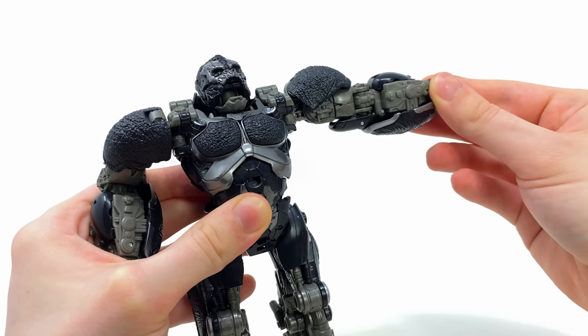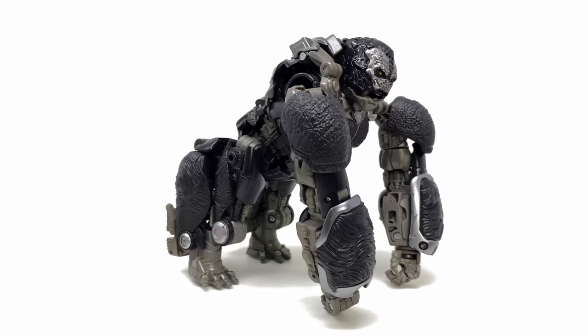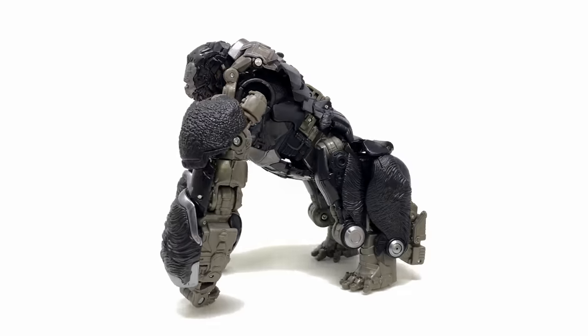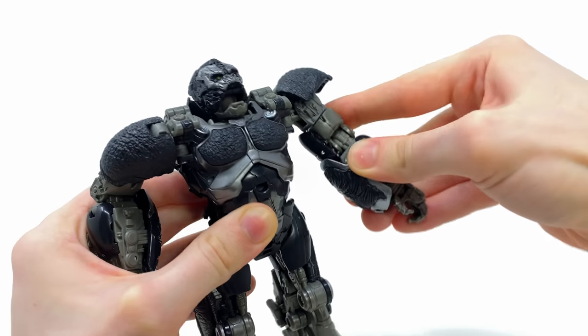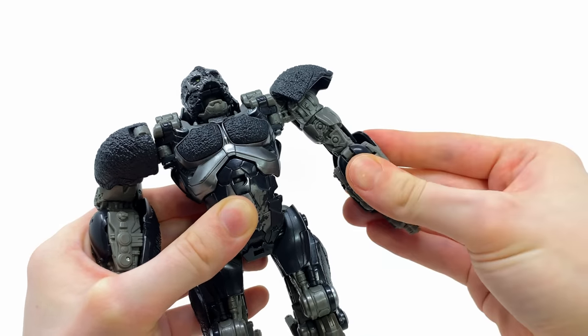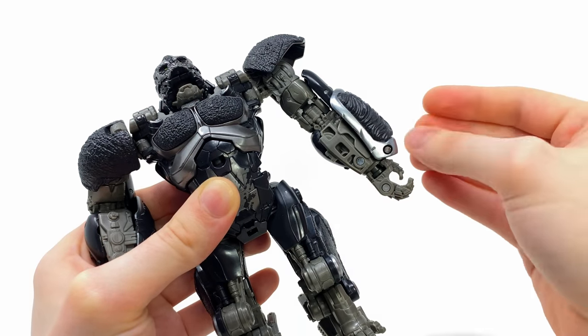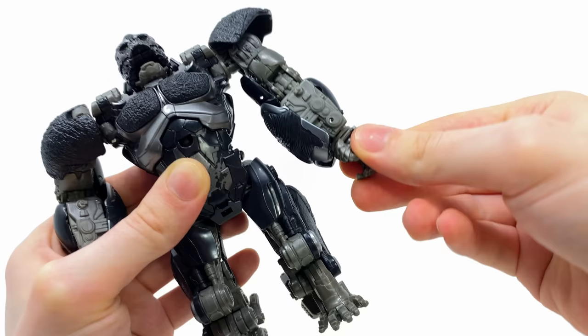The shoulders can rotate all the way around and hinge out to the side. Specifically for beast mode we get an amazing butterfly joint, which is great especially for posing him on all fours or beating his chest before going into battle alongside the Autobots. We get bicep rotation and elbow bend, so you can position the armor panel from robot mode either on the outside or inside of the beast mode arm.